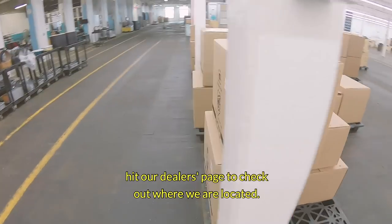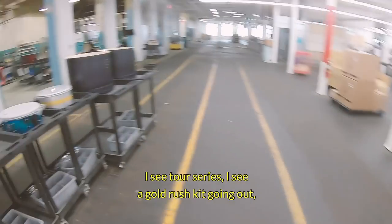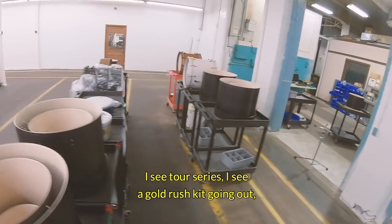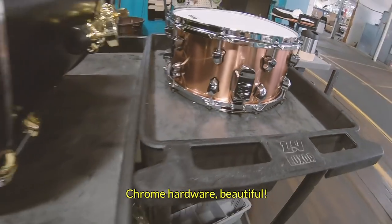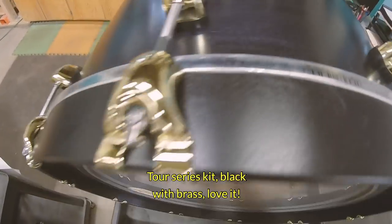I see some Tour Series, I see a Gold Rust kit going out. Let me put the camera down and not show anything until I think I'm okay. Armada Copper Chrome hardware — beautiful Tour Series kit, black with brass. Love it.